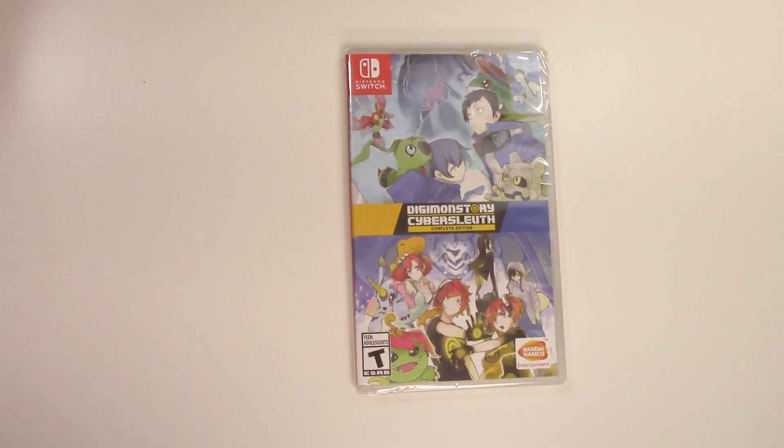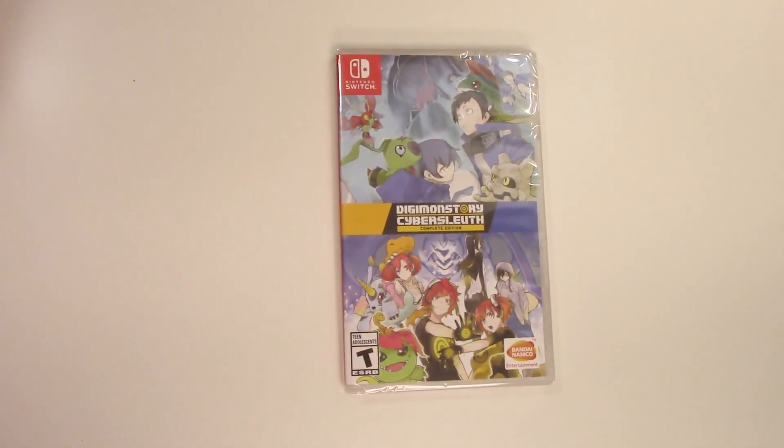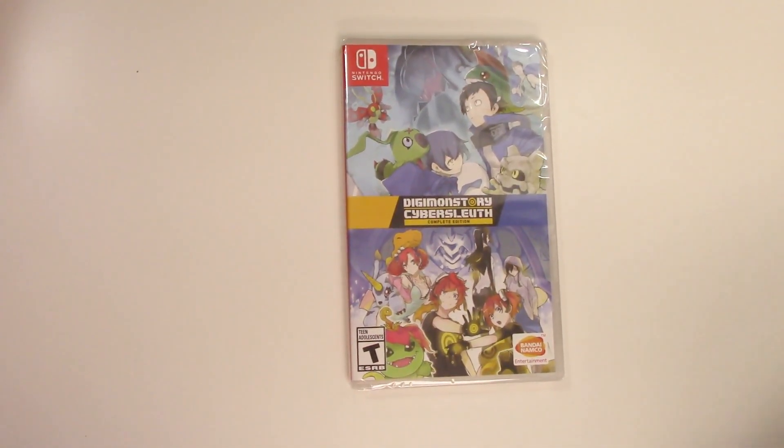Hey guys, welcome back for another unboxing with PopNGames. In this video we're going to be unboxing Digimon Story Cyber Sleuth Complete Edition for the Nintendo Switch.